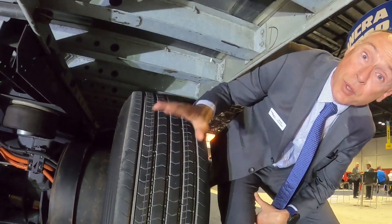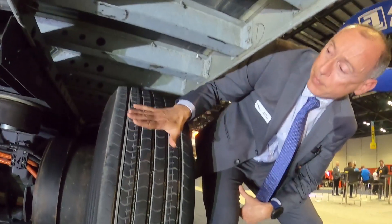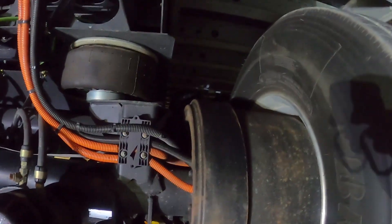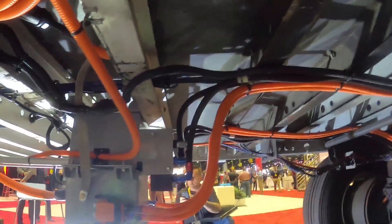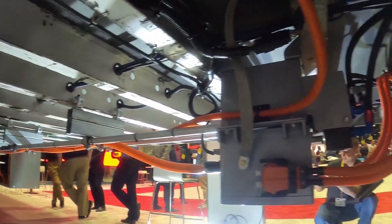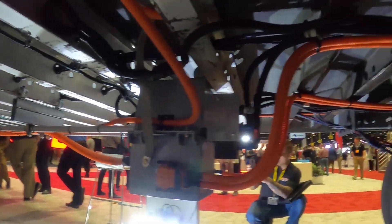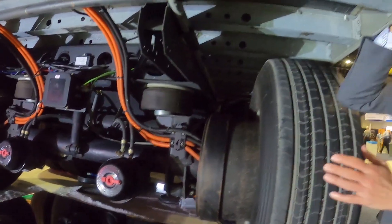By delivering power close to the wheel, there are very little losses compared to an e-axle — you get way more energy right at the wheel. The cables coming out of there also include cooling lines; everything is liquid cooled, including the battery.